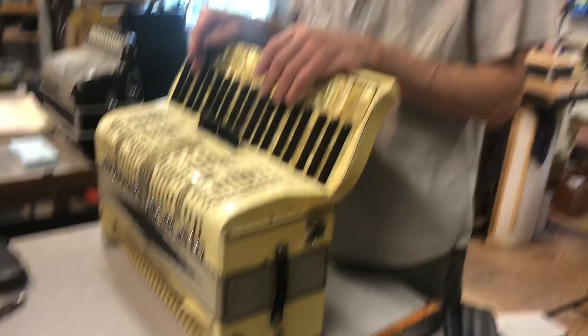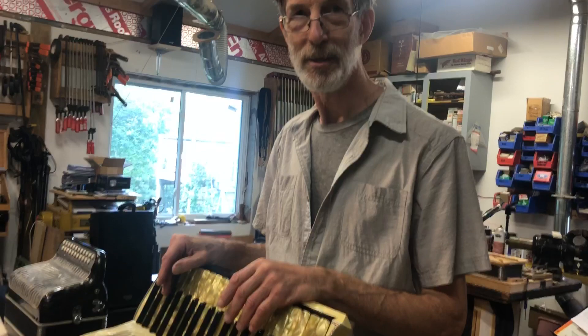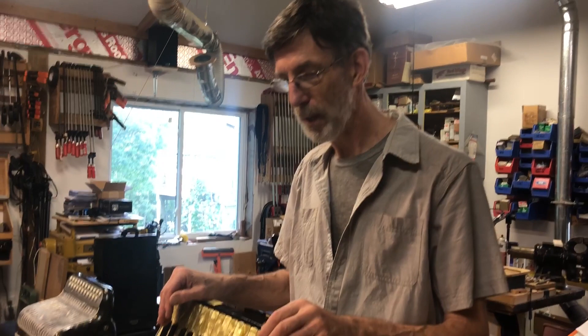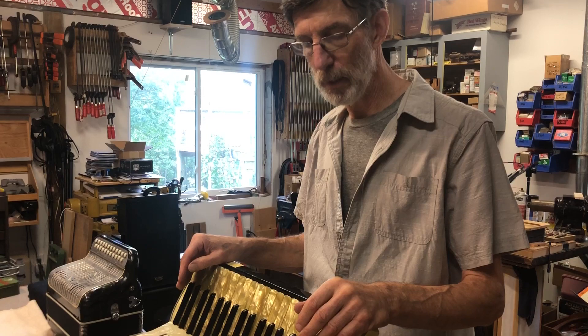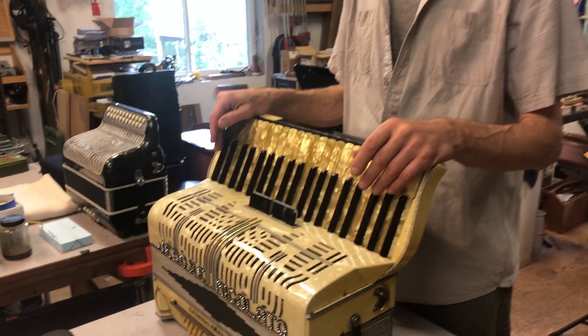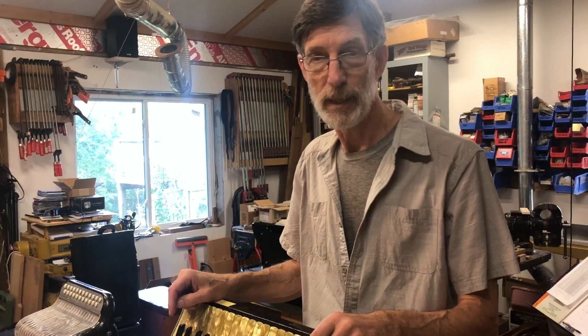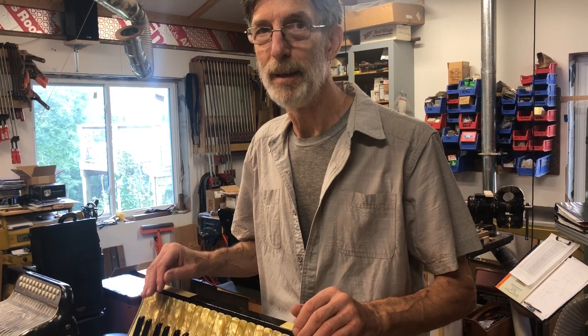When you tune an accordion, all four hundred of those reeds need attention. Sometimes you can get away with doing less, but an accordion like this — way past its service interval — everything needed help. An accordion is tuned like any keyboard instrument to equal temperament. Equal temperament is a tuning system devised toward the end of the classical period — Bach experimented with different temperaments — and the eventual solution was equal temperament, which means you can play in all 12 keys and it sounds okay. Not perfect, but okay. It essentially means you can play in all 12 keys equally out of tune.